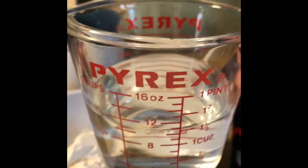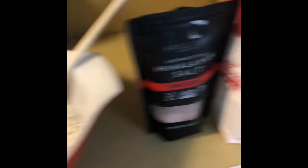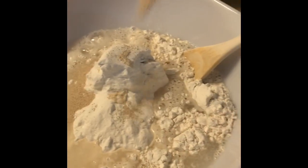The next thing I'm gonna put in is the water. I'm gonna save the hardest part for last, which is the salt. So we're adding one and one-half cups of water. And now I need a half a teaspoon of yeast — there's my half a teaspoon of yeast. Put that in there.